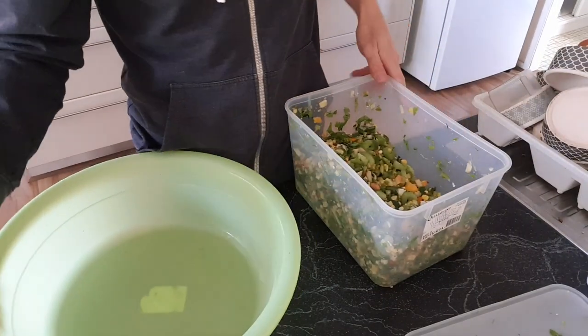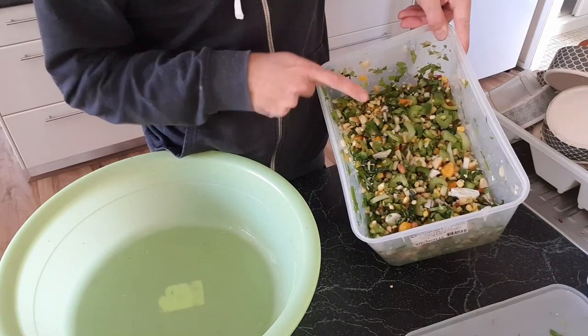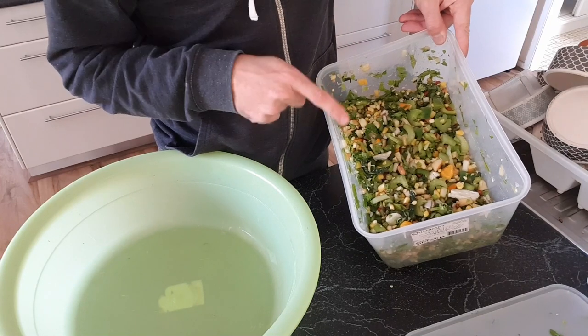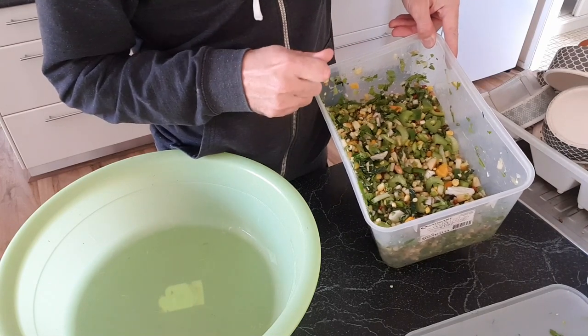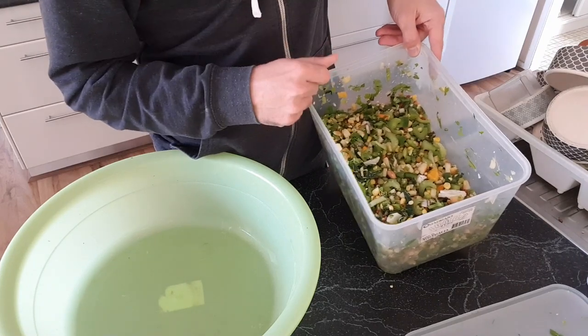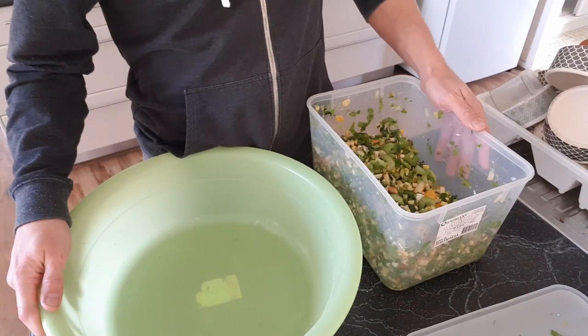So in this chop mix today we obviously have the sprouts and the corn, and they also have cauliflower, capsicum, mandarin, apple, silverbeet, celery, and what else is in there — maybe some kiwi fruit, some zucchini, and some cucumber as well. Let's go dish it out.